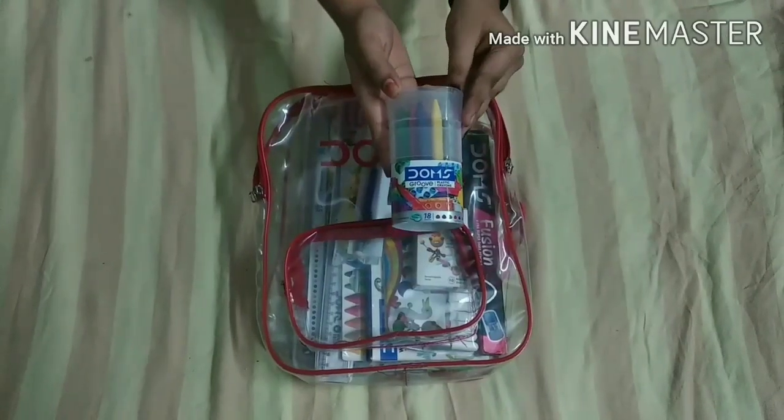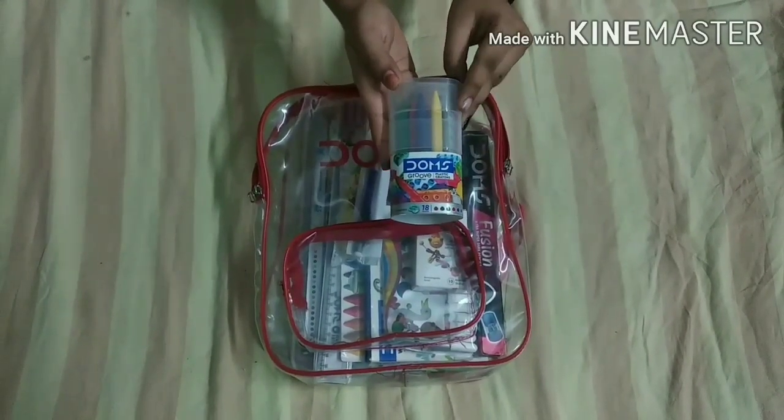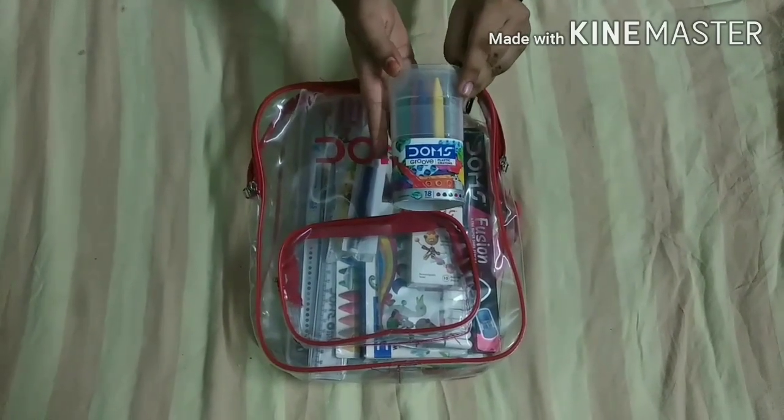These are plastic crayons, so they are light work, but they are good — you can use them every place.